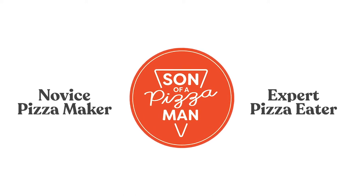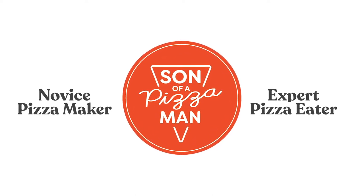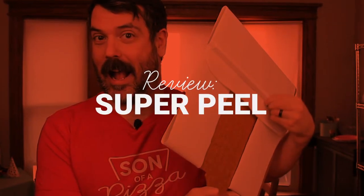The only one who could ever need me was the son of a pizza man, the only boy who could ever feed me. Hey guys, welcome to Son of a Pizza Man. I'm Enzo, and today we're doing a pizza peel review.